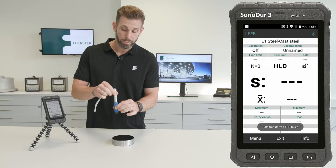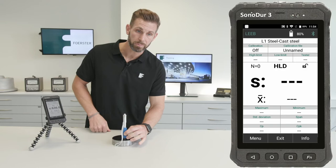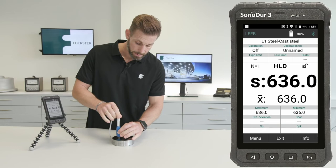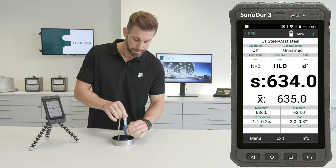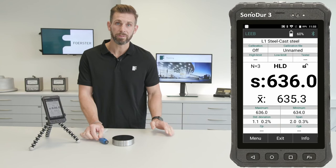I'll preload this device in the air, put it straight onto the surface, and then start the measurement by pushing that button. I can redo that measurement, and you can see we have stable values. The device is okay and it's very easy to measure with Leib.